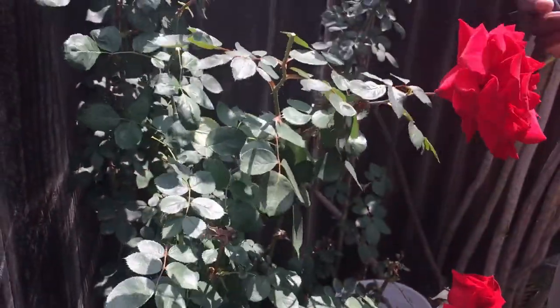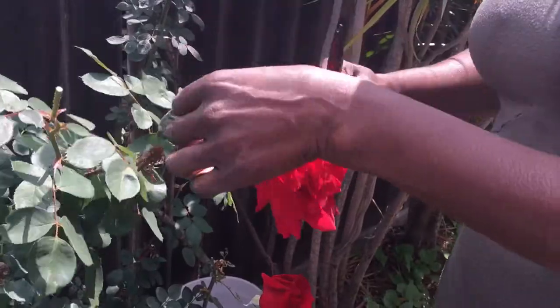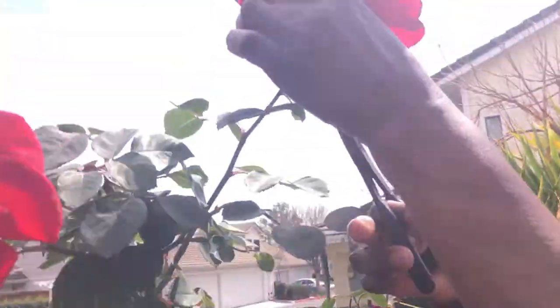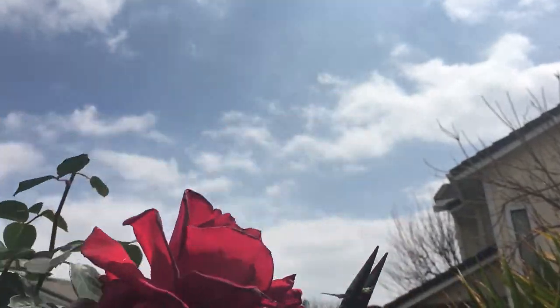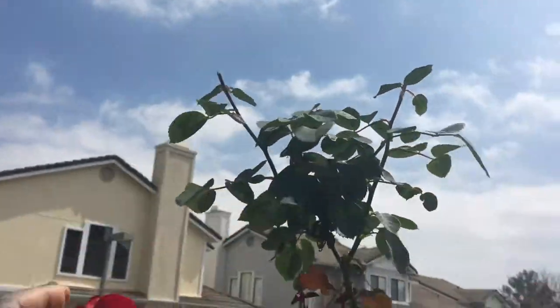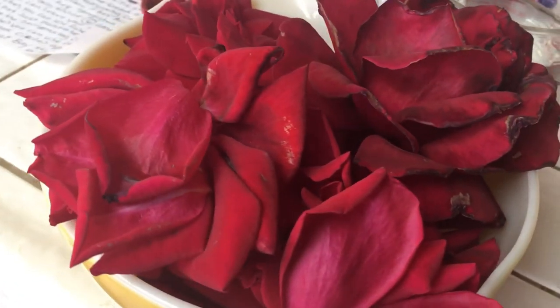Did you know that rose water softens and gives your skin a natural glow? Rose water can also be used as a natural coolant — if you develop heat bubbles leading to red residue, you can use rose water to treat your skin. Look at that beautiful rose next to that sky — isn't it beautiful? A beautiful bowl full of red roses.